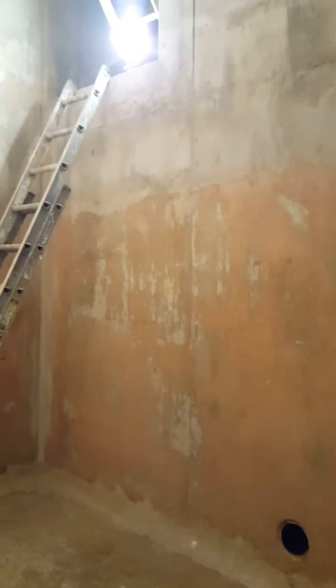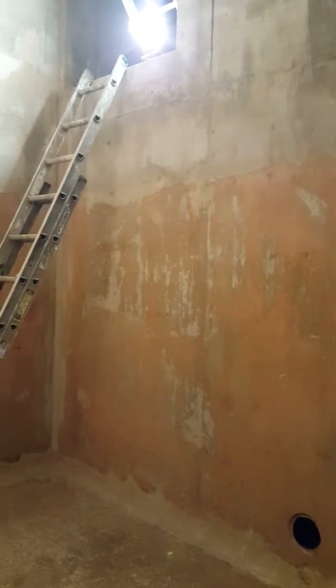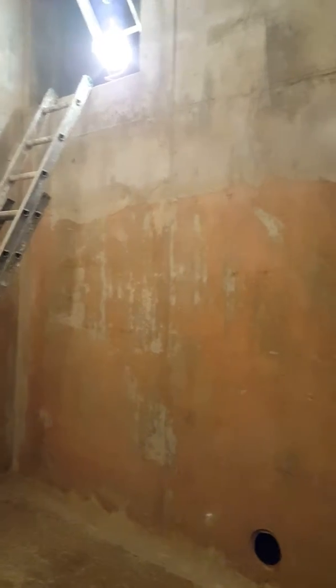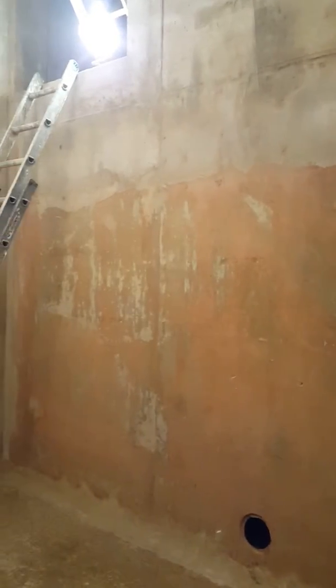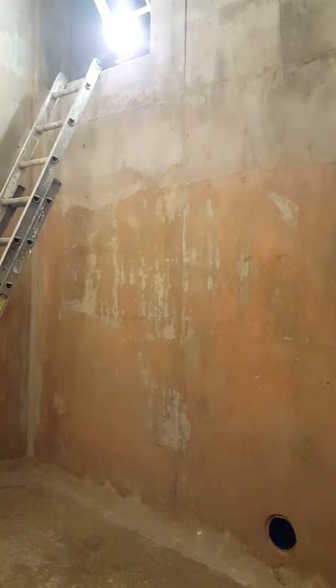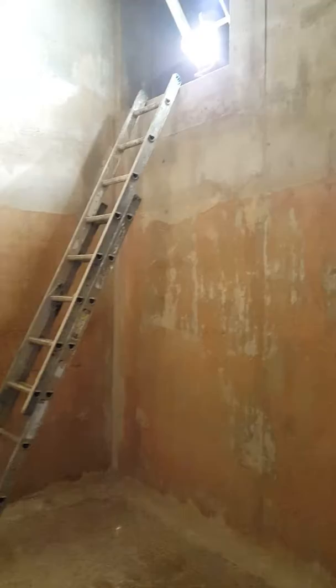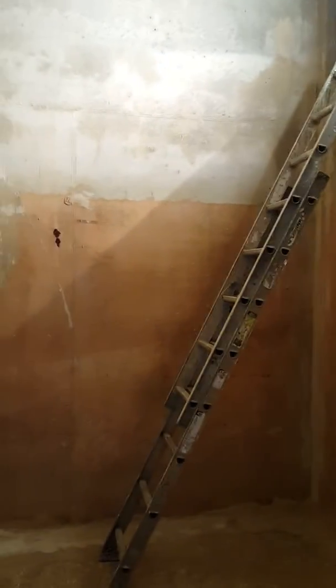This is the north side of the Phase 3 freshwater tank, north side chamber. You're looking at the south wall with the pass-through — again, 6 inch — and we're going to slowly work around the room.